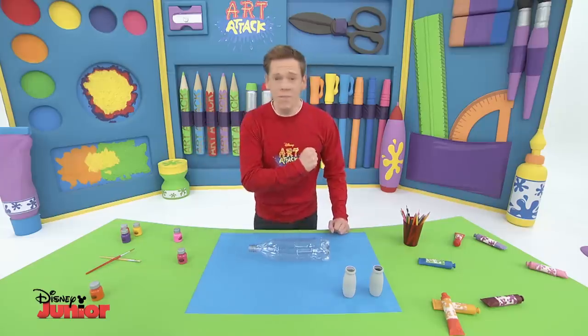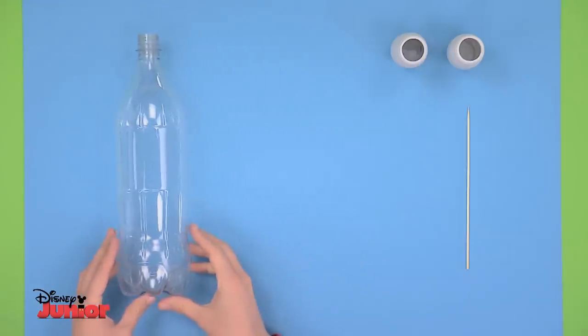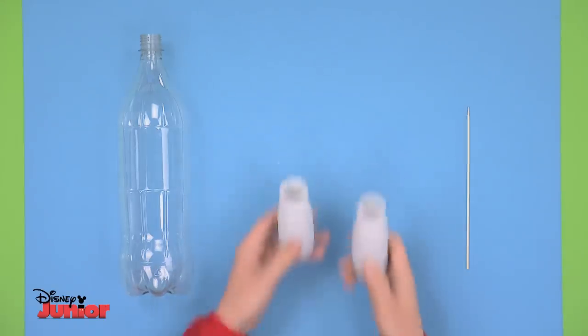Let the journey begin! The first thing you need to do is pierce the bottle here on each side. Ask an adult to help you. Then make a hole in each of the yoghurt pots so they look like this.